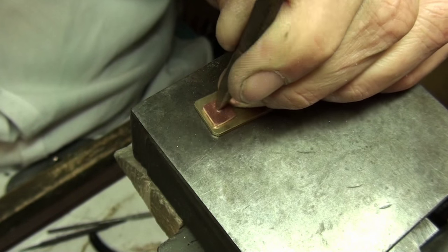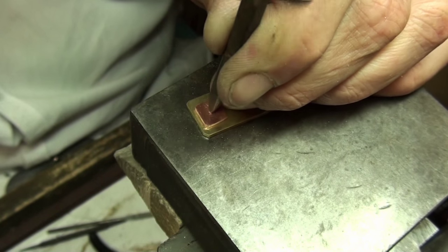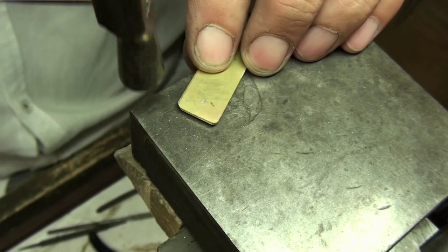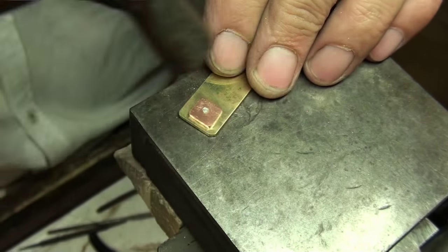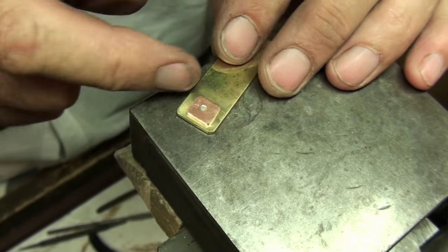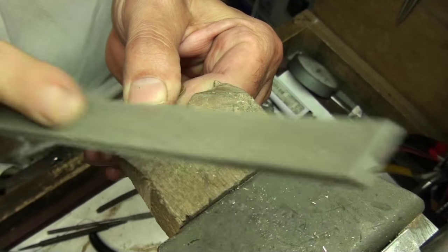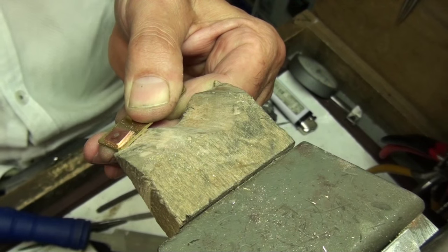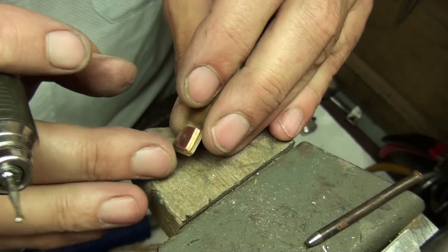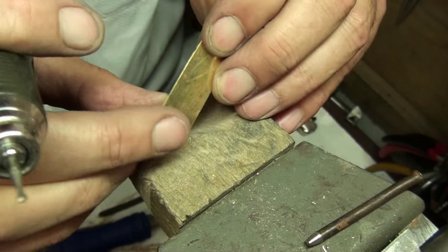This is just a punch I've made myself. Once done, clean that up — the sign of a good rivet is that you can't see it. You shouldn't see a circle around it; it should be nice and flush. So that's a flush rivet and it's a really firm joint — a very good type of rivet for most jewellery. If you want a completely invisible job, use the same material for the pin.